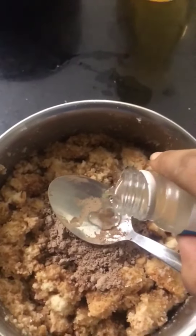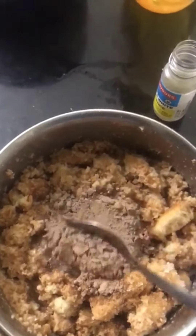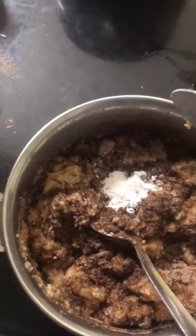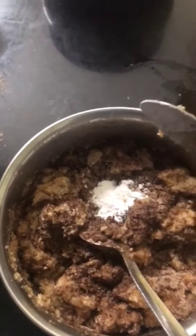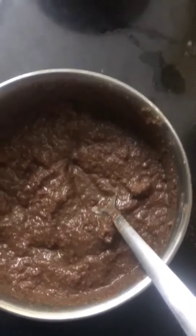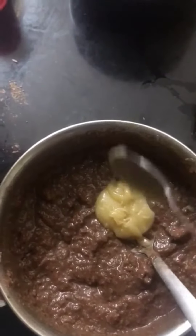Add 1 teaspoon of vanilla essence. The batter is prepared.